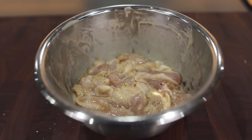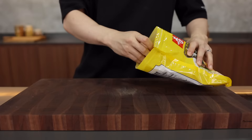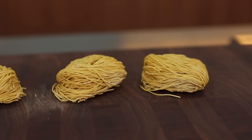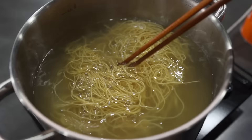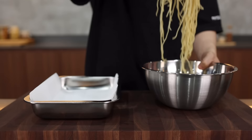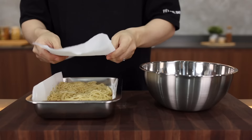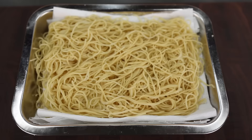Normally chow mein is made with Cantonese-style egg noodles, but if you can't get those, use any kind of noodles — even spaghetti works really well. Once the water boils, cook noodles according to package instructions. When cooked, remove and rinse under cold water to stop cooking, then get rid of as much moisture as possible. Let them dry on paper towels — skip this step and you might end up with soupy chow mein.